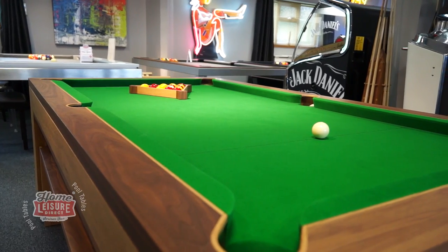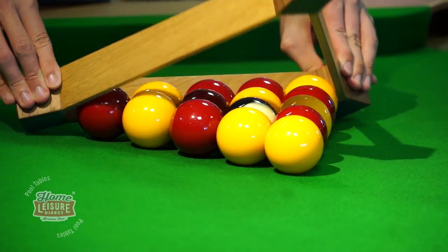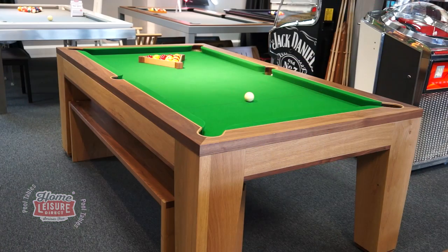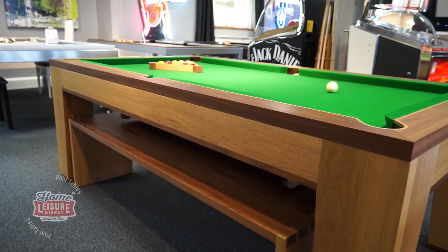Accessories wise, the Spartan is packed with tailor-made extras. The Spartan Triangle, for example, has a very unique touch in that every corner is magnetic and corresponds with magnets underneath the slate, ensuring that your rack ends up in the correct place every time. Other accessories include benches, cue racks, and of course the dining tops.